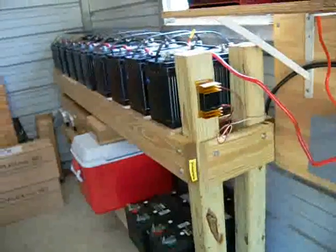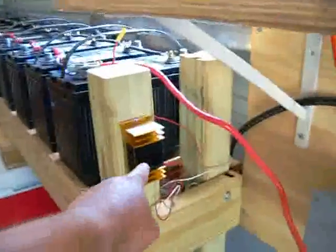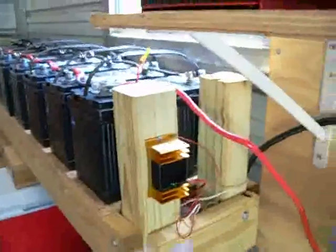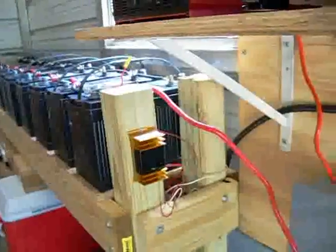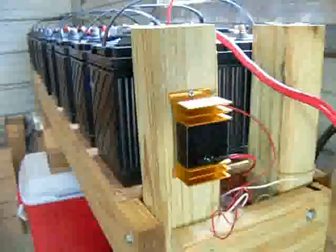I got my battery bank pretty much built. There's a device right here that I got that is a desulfater to keep my batteries from ever sulfating. It's supposed to extend the life of the batteries quite significantly.